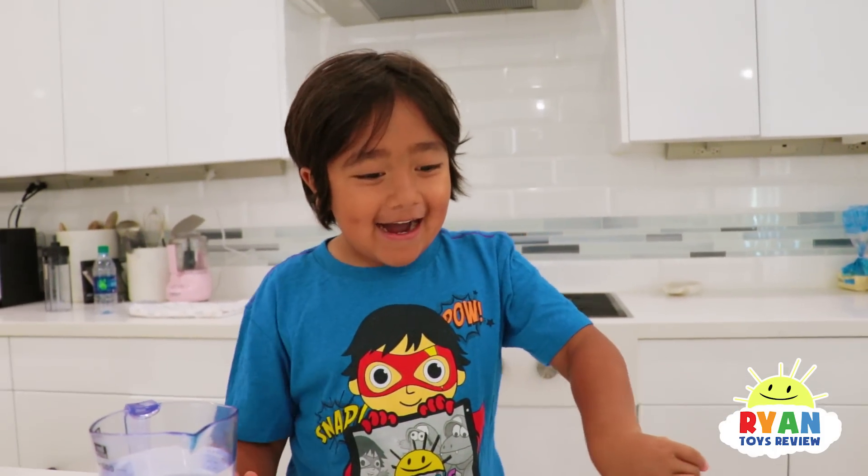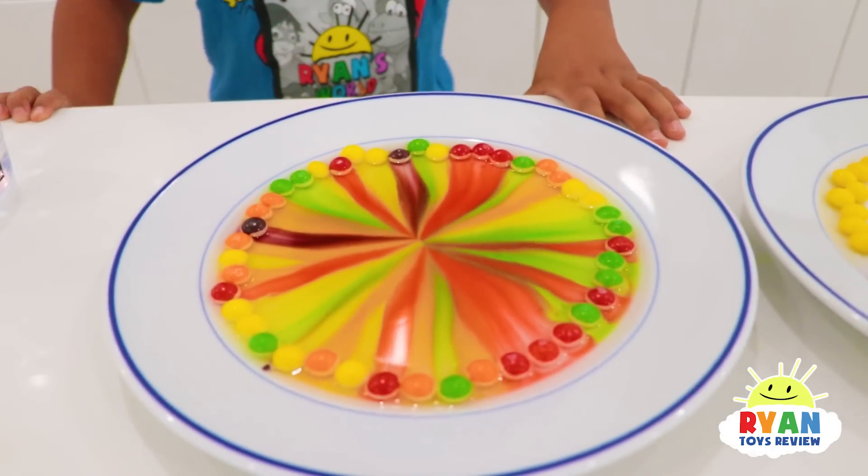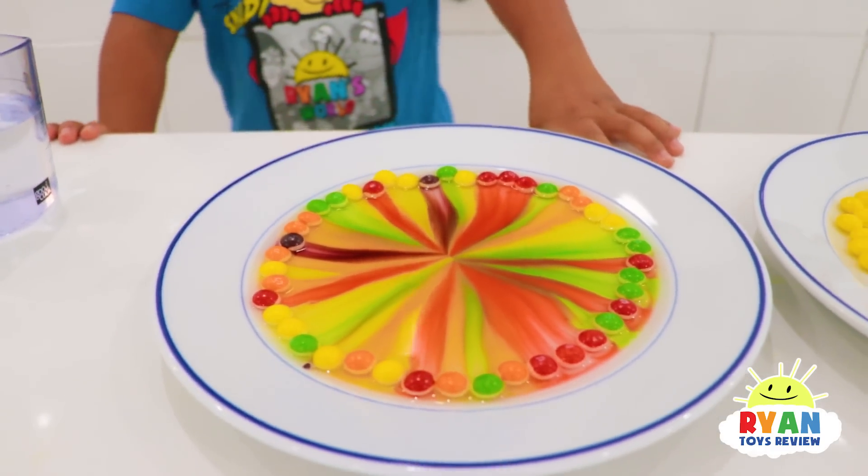And what did you notice? Did the color mix together? No! Look! It's separated! All the colors did not mix — they only meet in the middle!